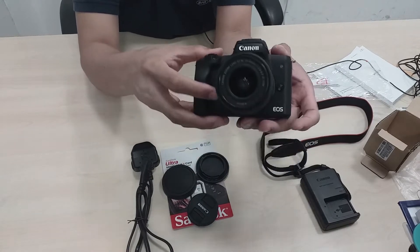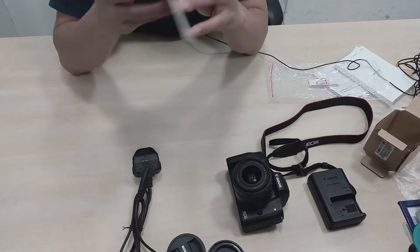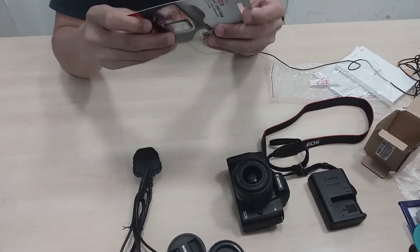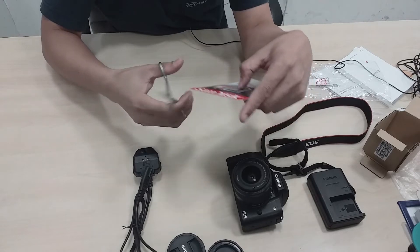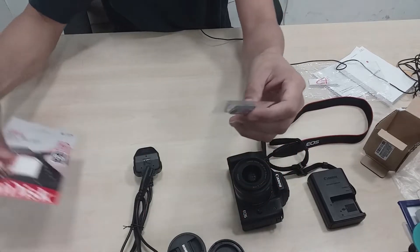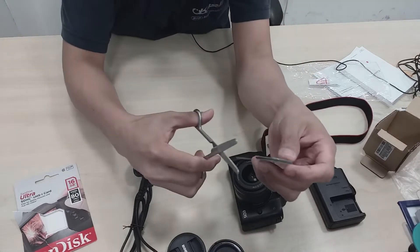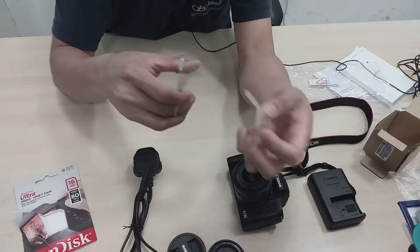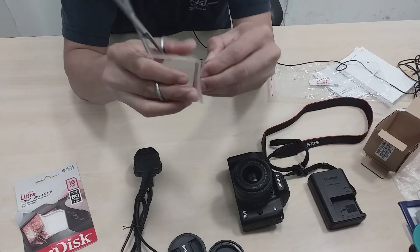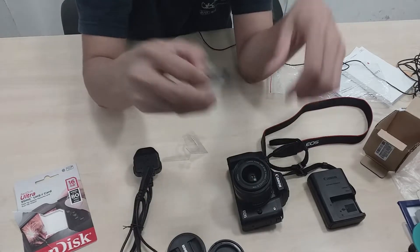I-on na po natin siya dito guys. Ay! Meron pa pala tayong nakalimutan guys — itong memory card. Lagyan po natin siya ng memory card guys bago po natin siya i-on. Paano ba ito? Kumuha po kayo ng gunting at gugupitin po natin ito. Hindi na kailangan gunting eh — magka-crack rin pala. Nakabalot pa rin — kailangan natin ng gunting dito guys. Gamitan ng utak yan guys para makuha. Ready na yung card natin — 16 GB. Ilalagay po natin sa ating camera.